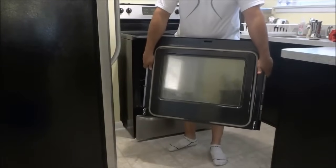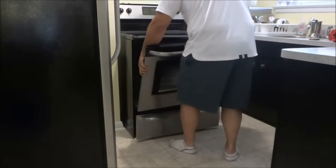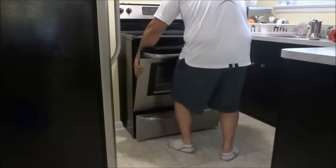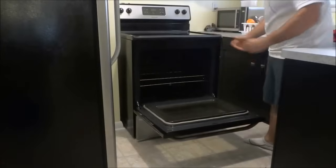To put the oven door back you are going to basically do the same thing. Get the hinges in place and simply drop them onto the hinge pins, just like that. Then open the oven door fully once again.